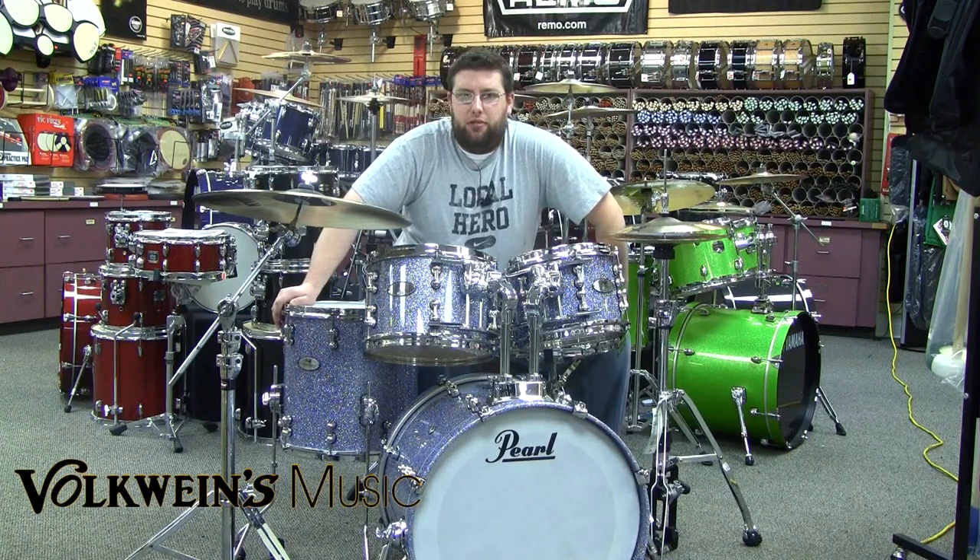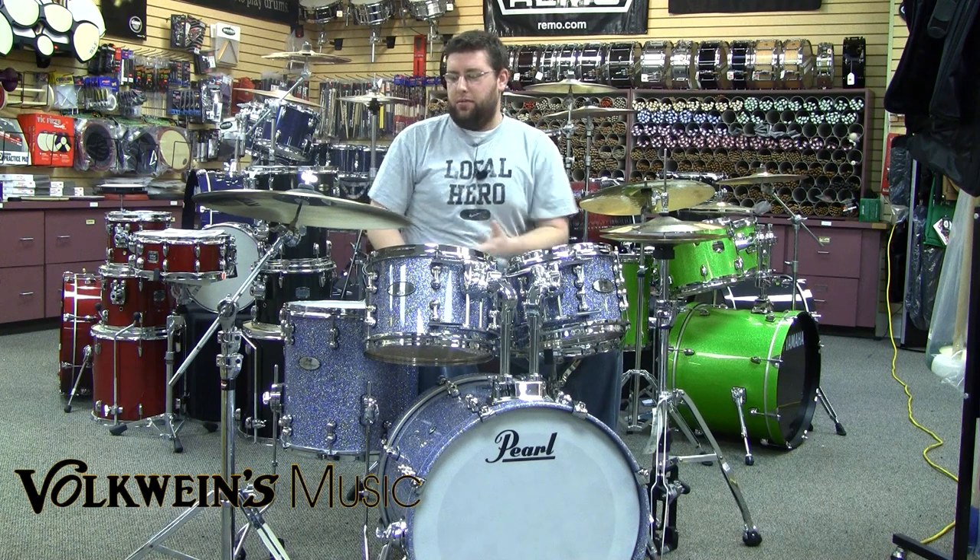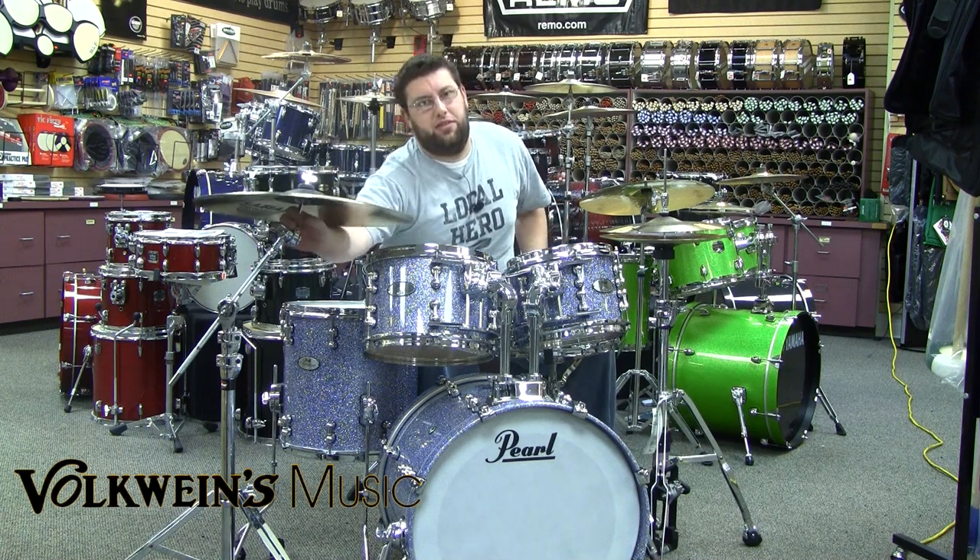Hey, Evan Brown here at Volklines Music. Today we're going to actually talk about a piece of hardware, which is something we usually don't do. We're going to talk about the new Gibraltar Turning Point series of stands.